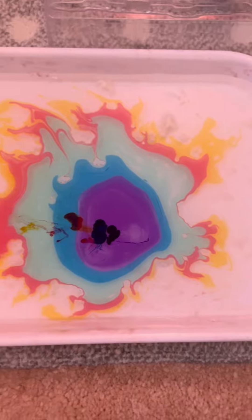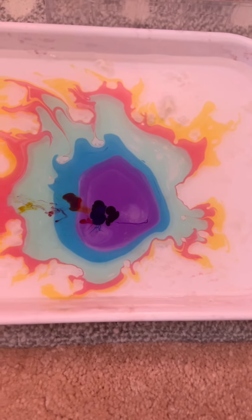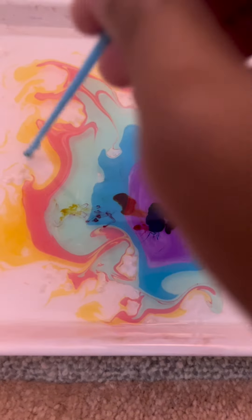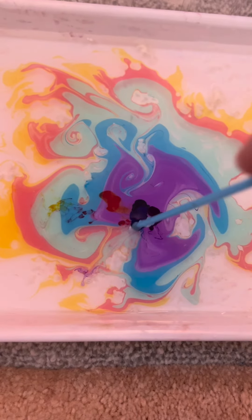Here is my favorite part — you get to use any of your sticks and you're going to swirl around in any type of design you like. Maybe I'll try to make a beautiful flower in the middle.